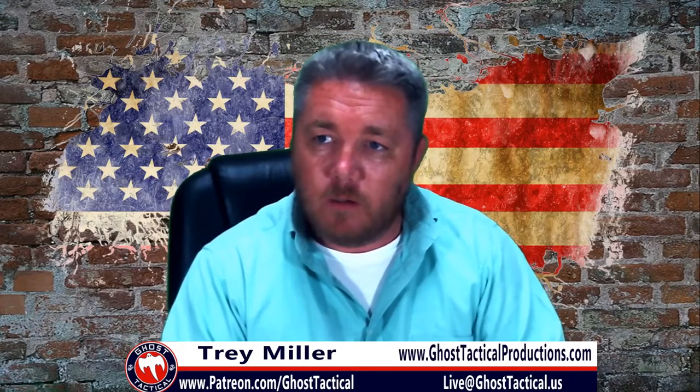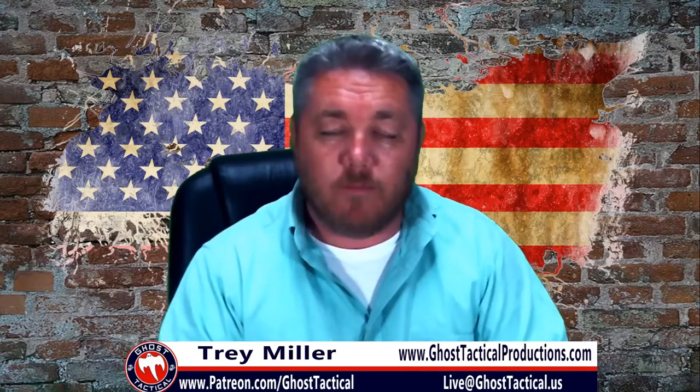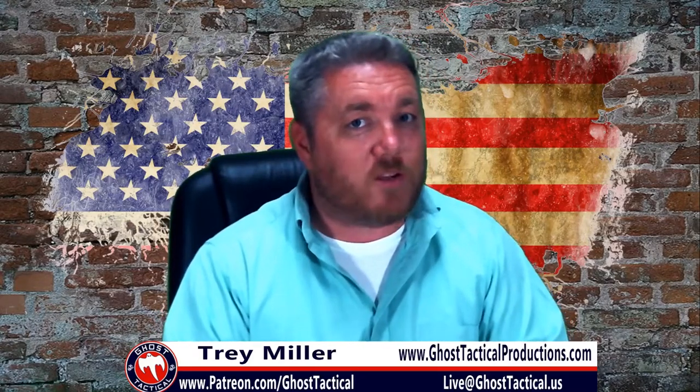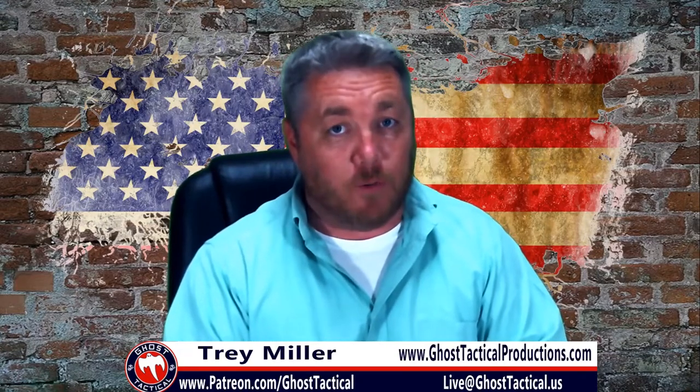Wait, what? Oh, I was supposed to say my name. Hey guys, this is Trey with Ghost Tactical and you're watching the single greatest outdoor gear review site on the internet, GearReport.